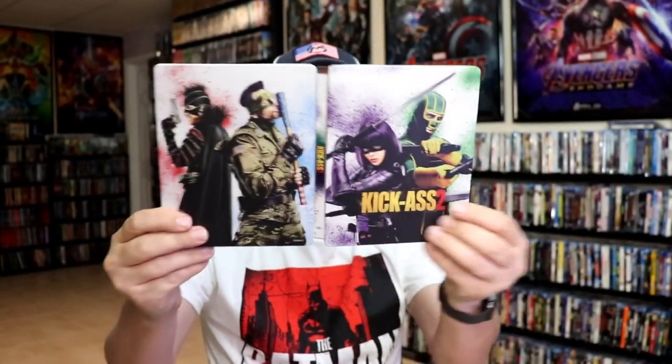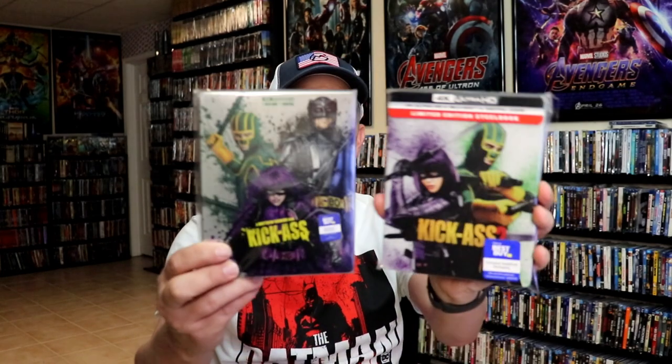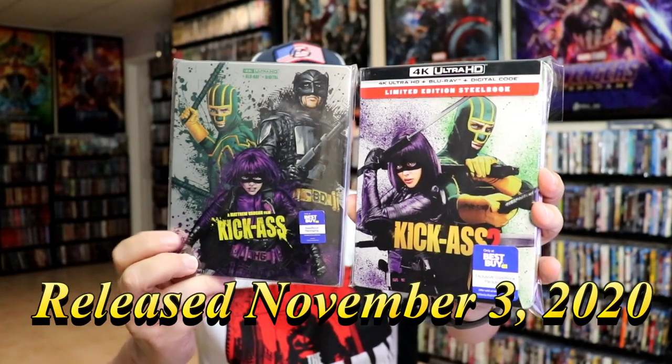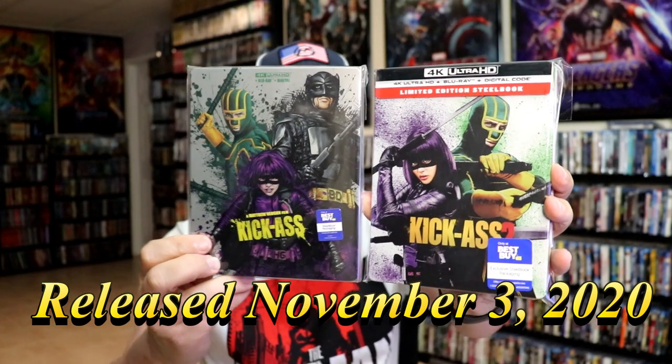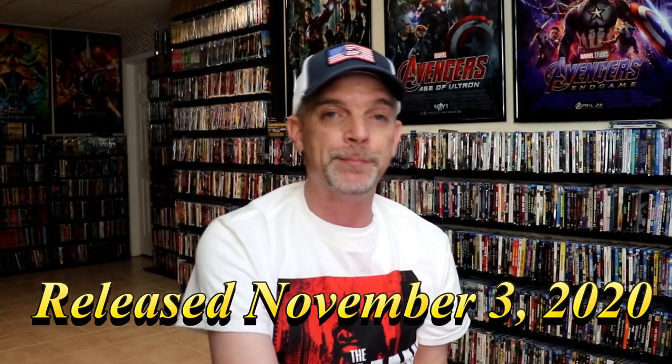So overall, this is a beautiful looking steelbook. I'm really happy to have the Kick-Ass 2 steelbook in the collection. I think it goes pretty well with the Kick-Ass steelbook that came out last year. Now last year the steelbook came with the Lionsgate slip, which it is a shame that they didn't do that with this particular release. But overall, I'm still happy with it.